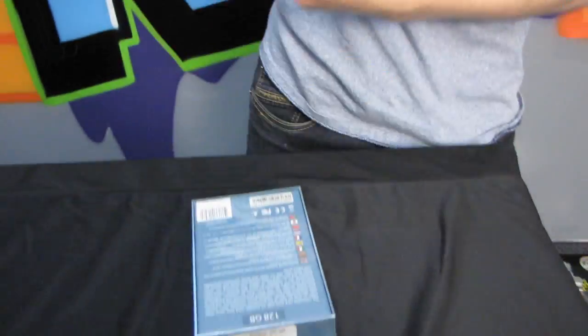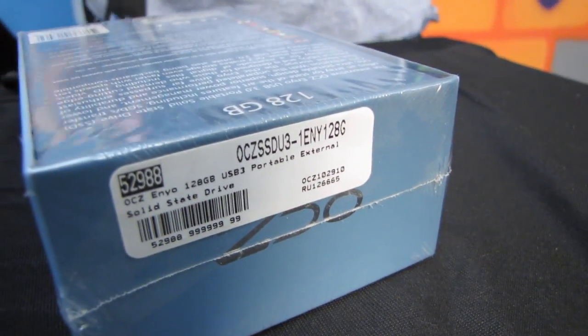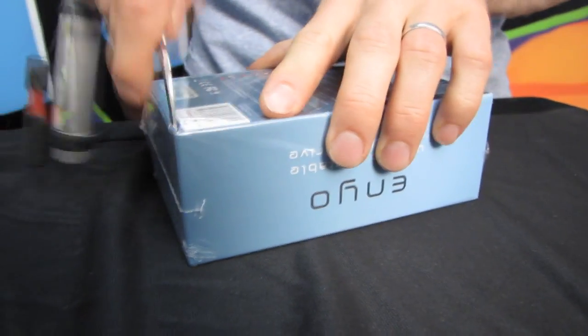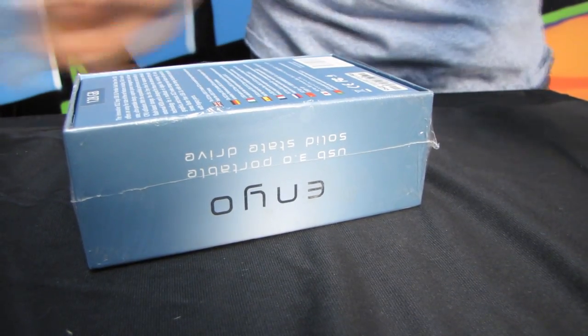This is the 128 gig version. What OCZ was attempting to accomplish with this product was a way for users to have a portable USB flash drive that is as durable as a USB flash drive but offers a much larger amount of storage. When this drive was released, the biggest USB drives were in the 32 gig range.